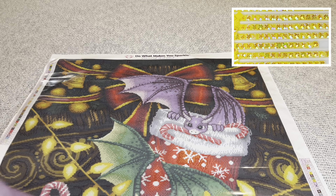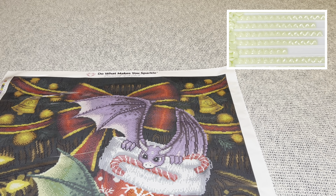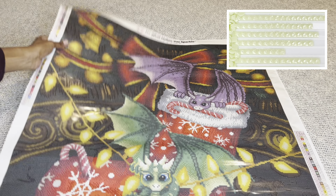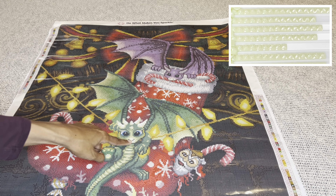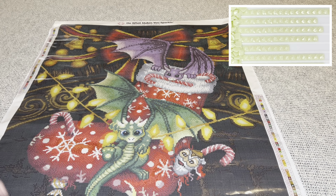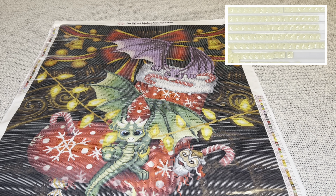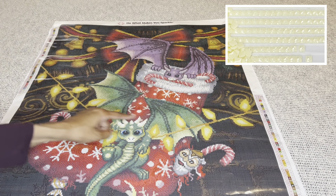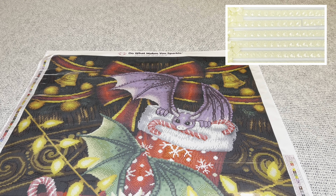Now let's see where all those special drills go. The first AB 100, labeled with the number one, is all throughout the dragon's body, his sweet little face and his wings — a nice good amount there in the lighter green color. The second AB 107, labeled with number two, is all throughout this section — again a really good amount of it.